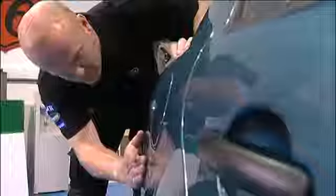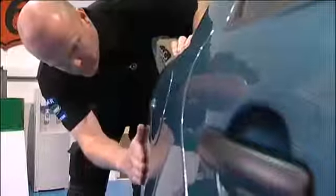PDR, or paintless dent removal, is a collection of techniques for removing minor dents and dings from the body of a motor vehicle. As long as the paint surface has not been damaged, a wide range of damage can be repaired, from small to medium sized dings and dents, to creases and scores.